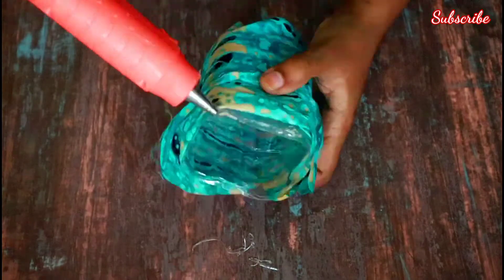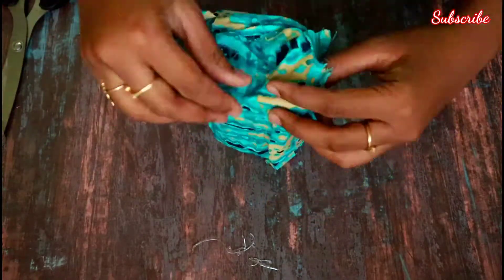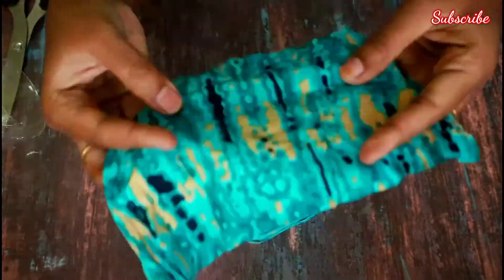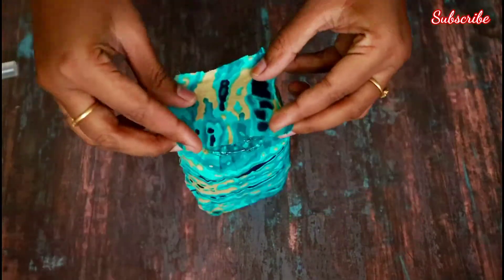You will need a glue gun and glue stick, and cloth. We will paste the cloth on the inner side, paste on the bottom. Cut the stick and paste.